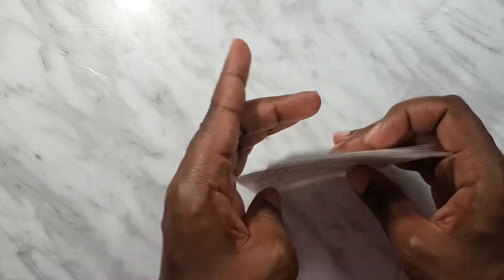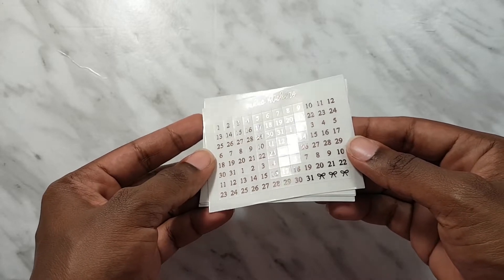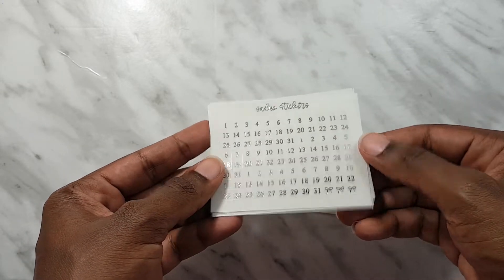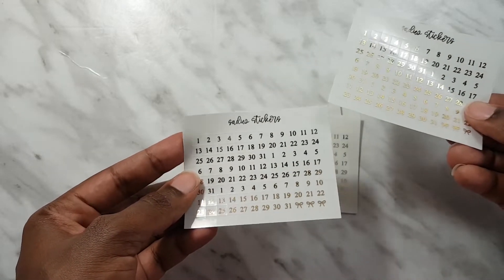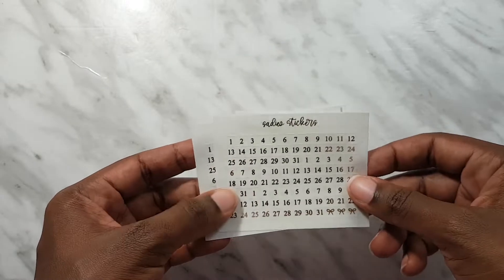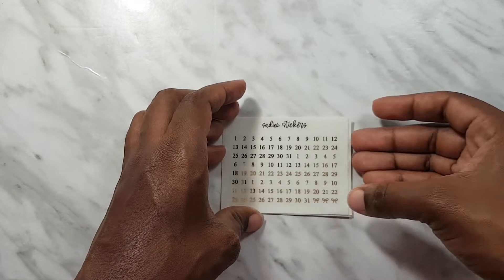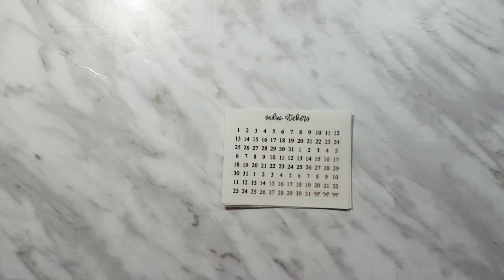Then I got a set of date dots. I chose the bundle with three foils: rose gold, silver, and gold - and I ended up getting extra gold as well. Each of these has three months worth of date dots on it. I just find they come in so handy especially for undated planners like the budget planner or fitness planner, so I'm definitely going to get some use out of these.